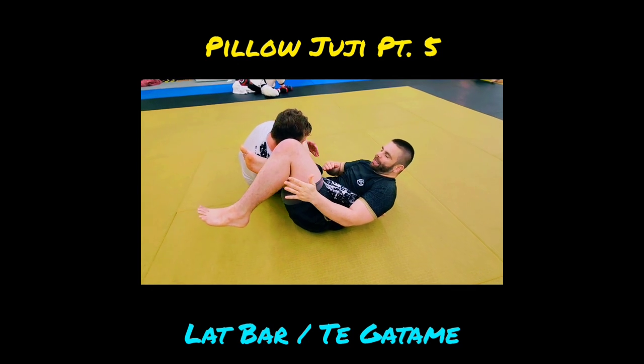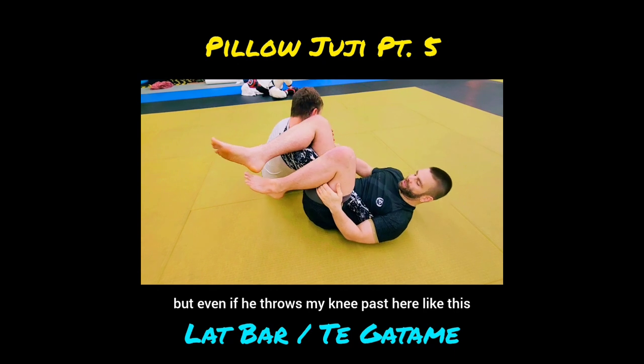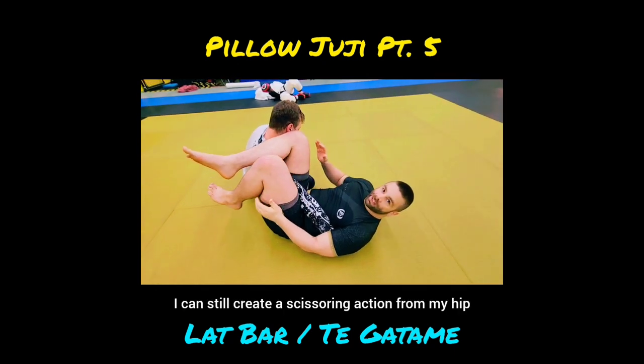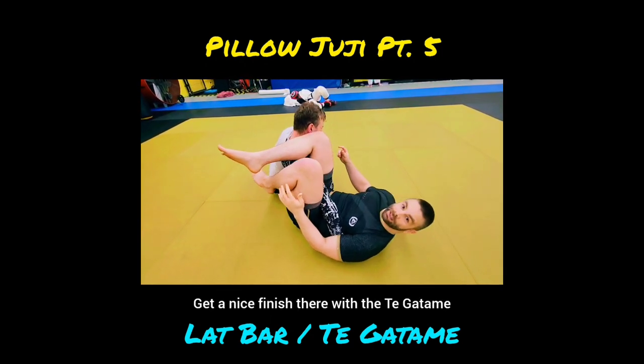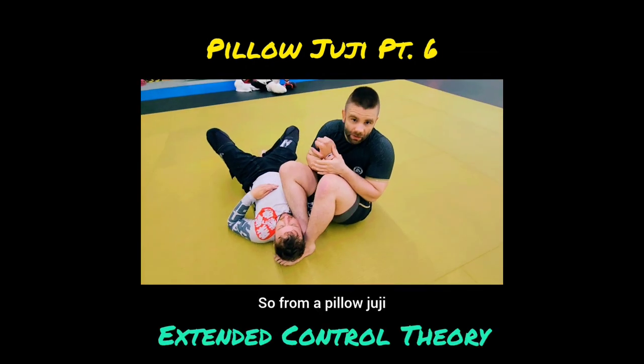Even if he throws my knee past like this, if I protrude and push this knee forward I can still create a scissoring action from my hip and from my knee and get a nice finish there. In front pillow juji, as my partner is coming up towards me, I'm pulling everything over this top hip. Another way to finish is with the lap bar.